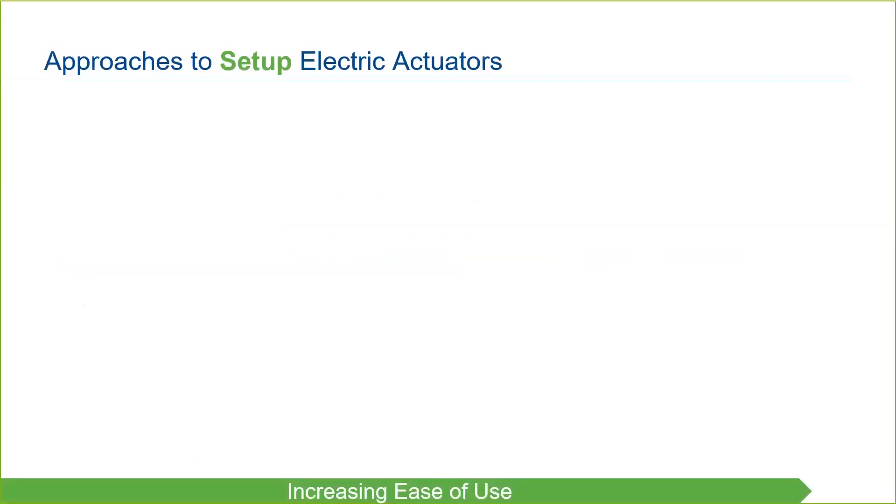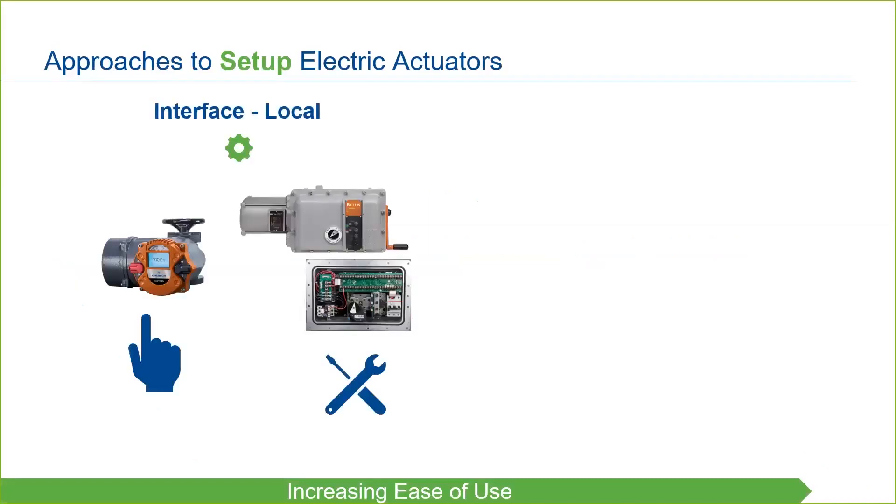We'll move from basic methods to those with increasing ease of use. The most basic way to set up and commission an electric actuator is by directly interfacing with it. In a non-intrusive intelligent style actuator, this is handled directly through the user interface and, because it is non-intrusive, does not require the enclosure to be opened nor the internal circuitry to be exposed to the environment.